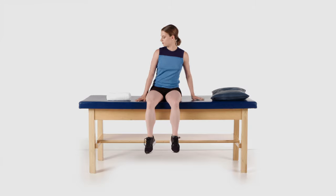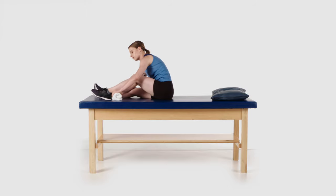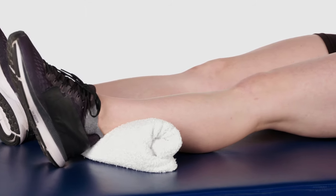Lie down on your back or with your back supported and your leg out straight. You may place a towel roll or pillow under your ankle to support it and help with the motion.